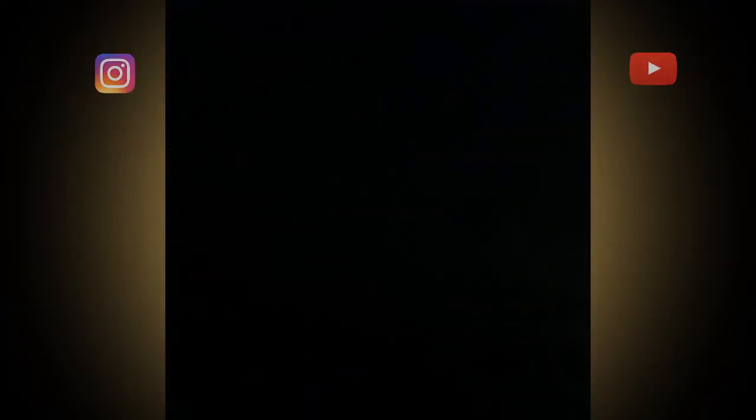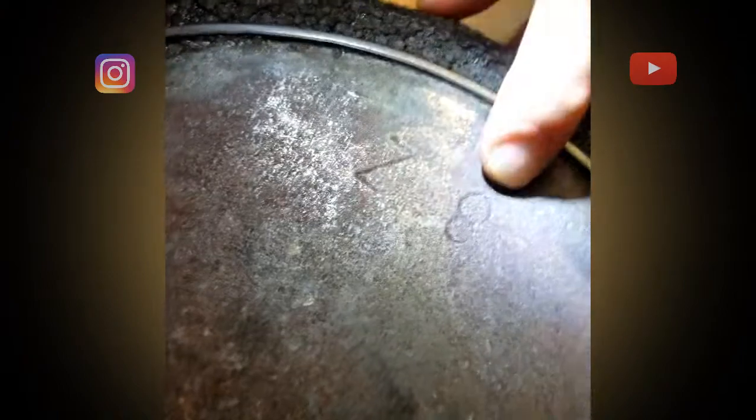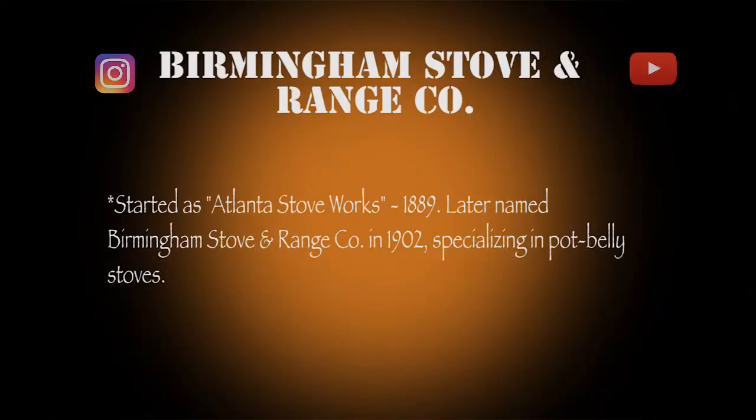I'm confident most everyone has a cast iron skillet at home, maybe an old one. But if it is old, flip it over. There are inscriptions on it, at least these two. The number indicates the size.